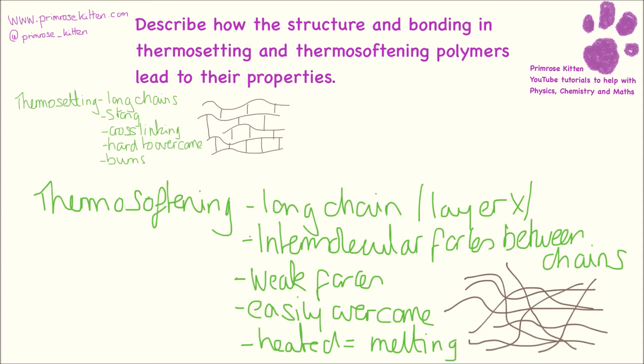So if you get a question about thermosetting and thermosoftening polymers and how structure leads to properties, these are the sort of things you need to write down — this is what the examiner is going to be looking for. They could ask this as a four-mark or a six-mark question.